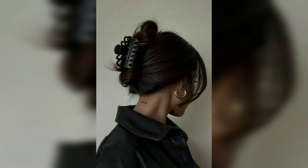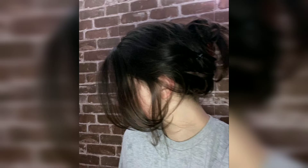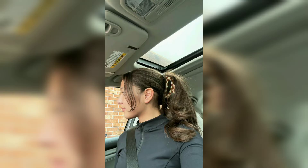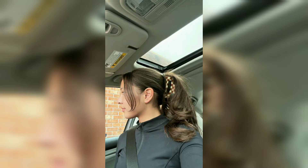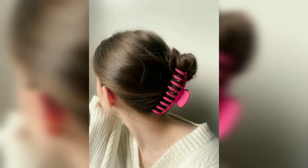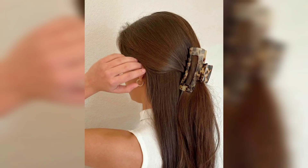Wearing claw clips has become so on trend and it makes sense — they can be incredibly chic and add a certain effortlessness to any outfit while also being practical. You can use them to throw your hair up when you are on the run and even keep flyaways out of your face. They arrive in a wide range of designs, from standard to ones that look like butterflies or flowers. We have created a list of different ways you can wear a claw clip.